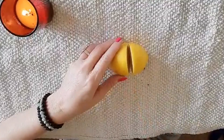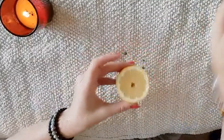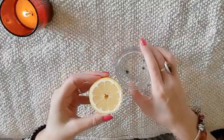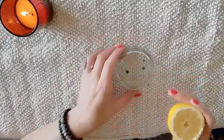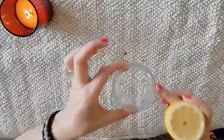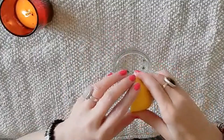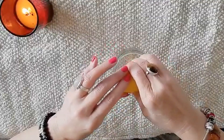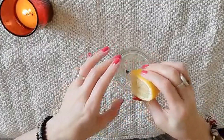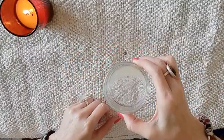We just need half of it, so pop that to one side. Then get a little glass bowl — any glass bowl will do, it doesn't matter. I'm just using a simple little glass dish. Take your half lemon and squeeze just a little bit of juice out so it covers the bottom. There we go — a nice bit of lemon juice in there.